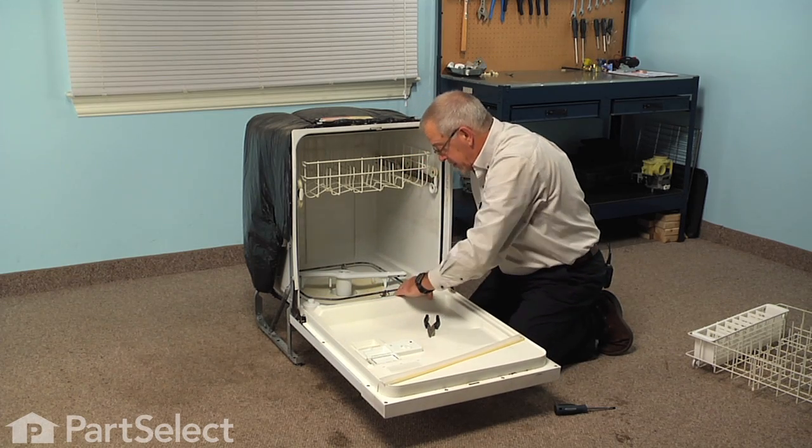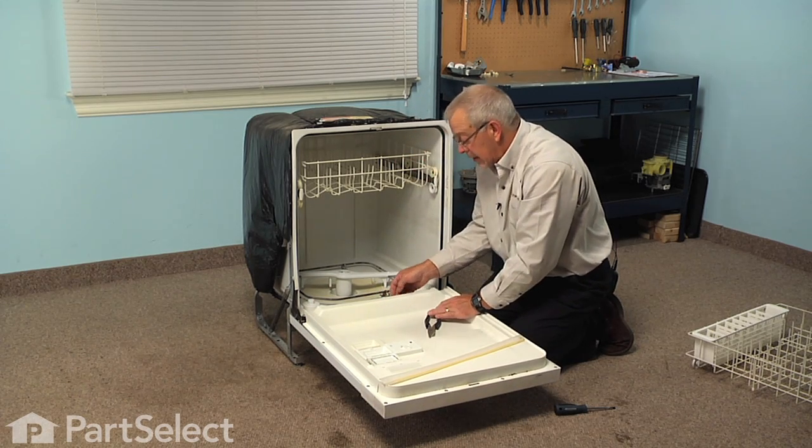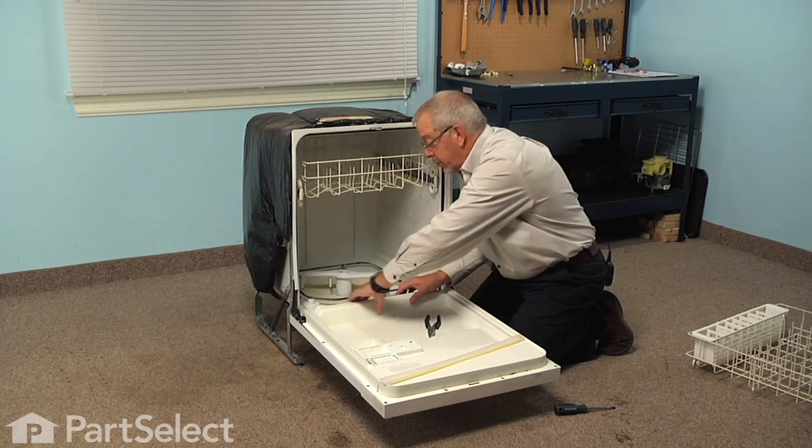If any portion of it sticks out, we'll need to pull that back out and make sure that we've got that groove cleaned out properly.